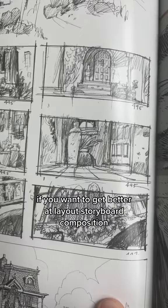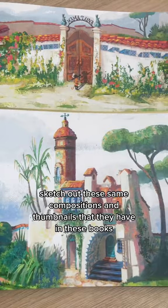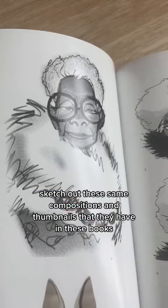If you want to get better at layout, storyboard, or composition, you could totally just sketch out these same compositions and thumbnails that they have in these books. Great way to practice.